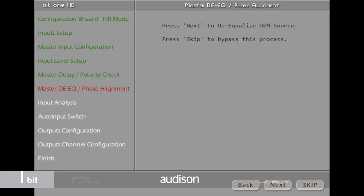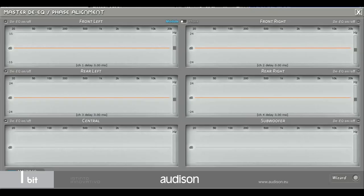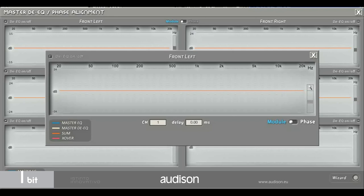The existing de-equalization has been improved by introducing the de-phase. This allows us to compensate the overall system phase response automatically, and even fix factory audio enhancement algorithms.